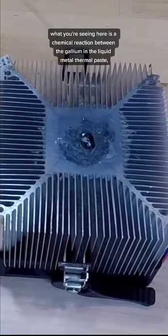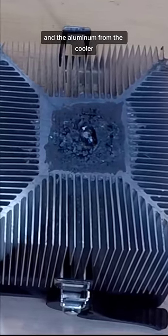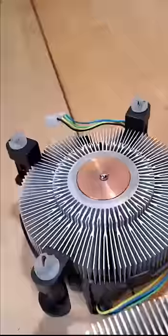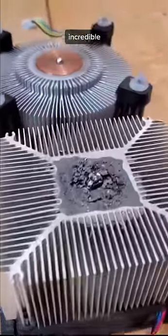What you're seeing here is a chemical reaction between the gallium in the liquid metal thermal paste and the aluminum from the cooler, resulting in this dark, brittle alloy that effectively ruins the surface of the cooler. And for comparison, the copper heat sink is perfectly fine. Incredible.